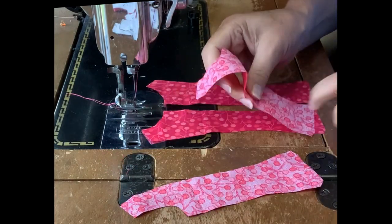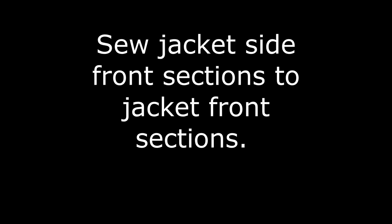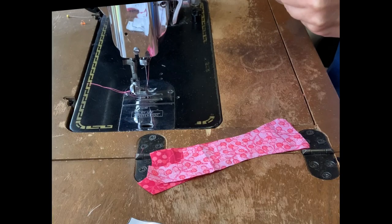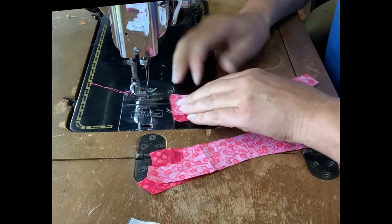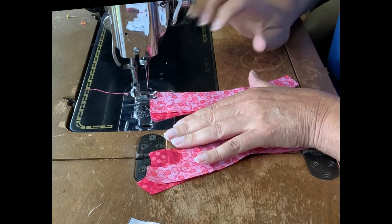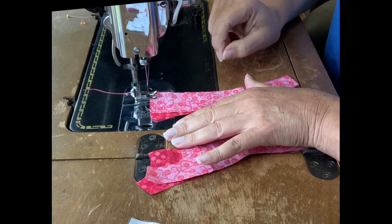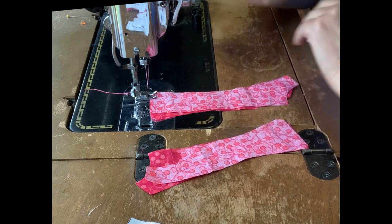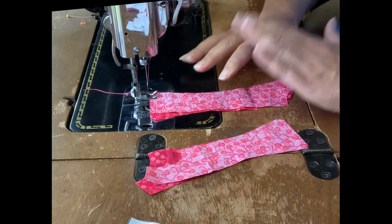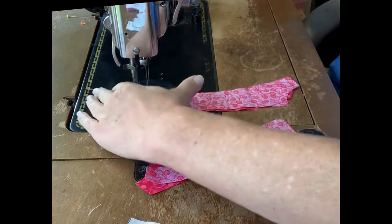We're just going to add the front and side front together with right sides together — that's our first step. I recommend that you use pins if you feel comfortable with that; I'm used to sewing without them so I tend to skip that step, but I encourage you to use them if you feel more comfortable. My stitch length is set at two and a half to three and I'm using a cotton fabric, so there's not going to be a lot of issues with stretching. Let's go ahead and sew those pieces together.